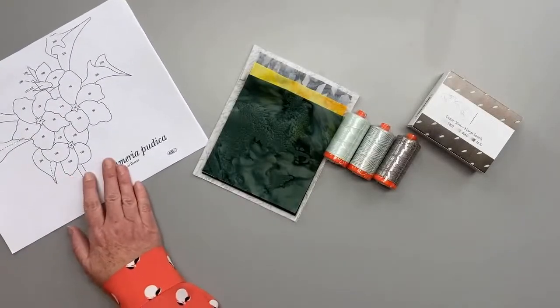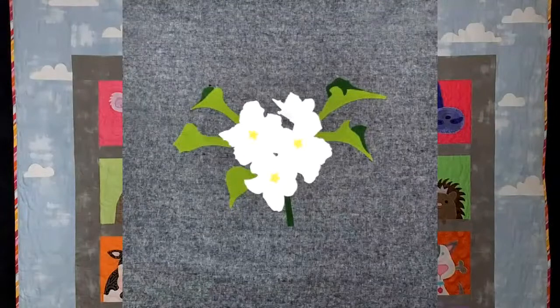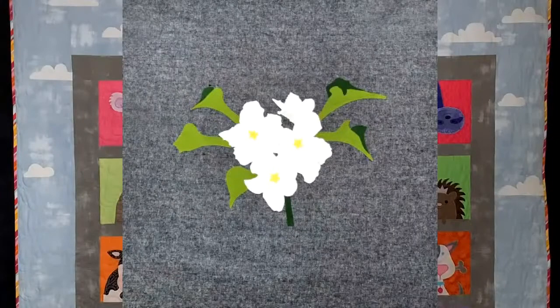You'll get a thread pack and you will get a pattern, and this pattern is to make an applique block. I'm going to have Frank show us a photo. There is a picture that has all 12 blocks that we will be making. In the upper left quadrant, that first block is the frangipani blossom, which we are making today. We're going to be talking during this program about different types of applique, and today we are starting with fusible.